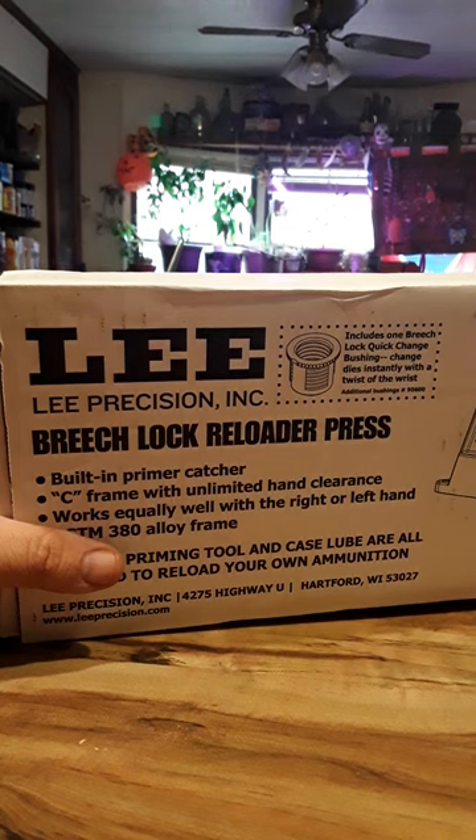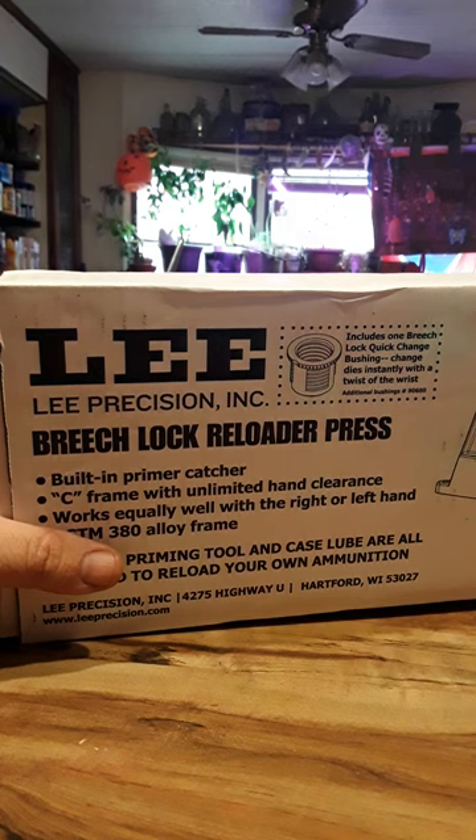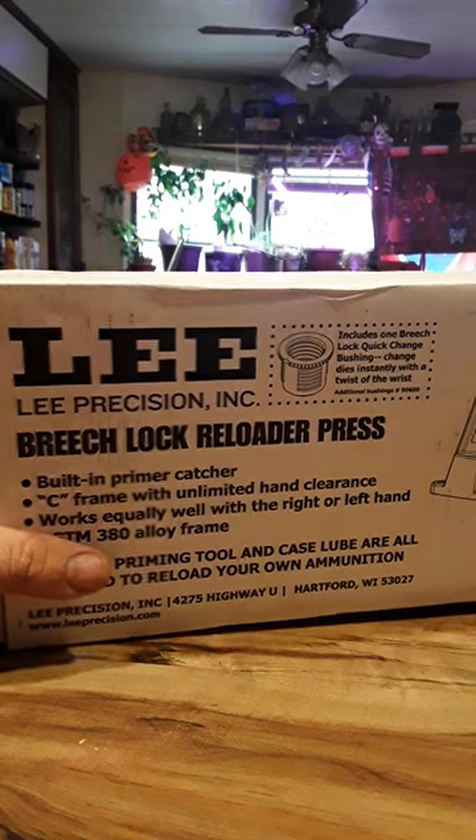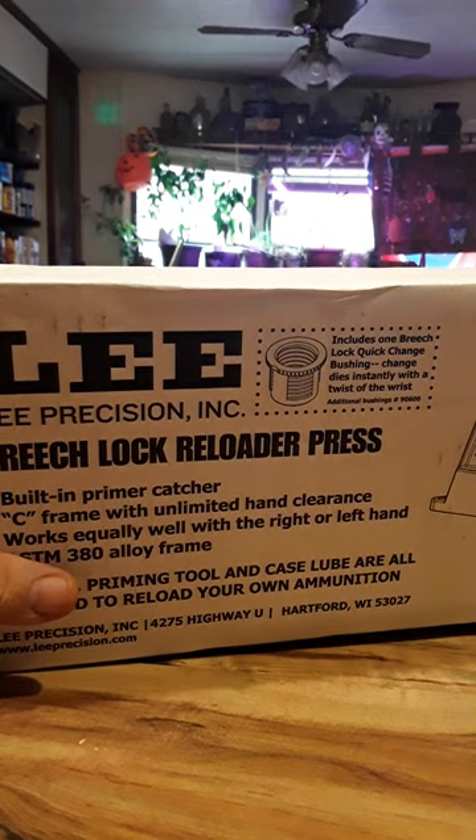You need a deprimer tool to remove the spent primer, then you run it through a tumbler with media to get the brass clean. If it has any problems when putting a new primer in, they do sell a reamer tool for about $22 to $44. There's also the snap hand primer tool shown in the instruction manual for installing the primer, and then you have a ladle to put the powder in after it's measured.